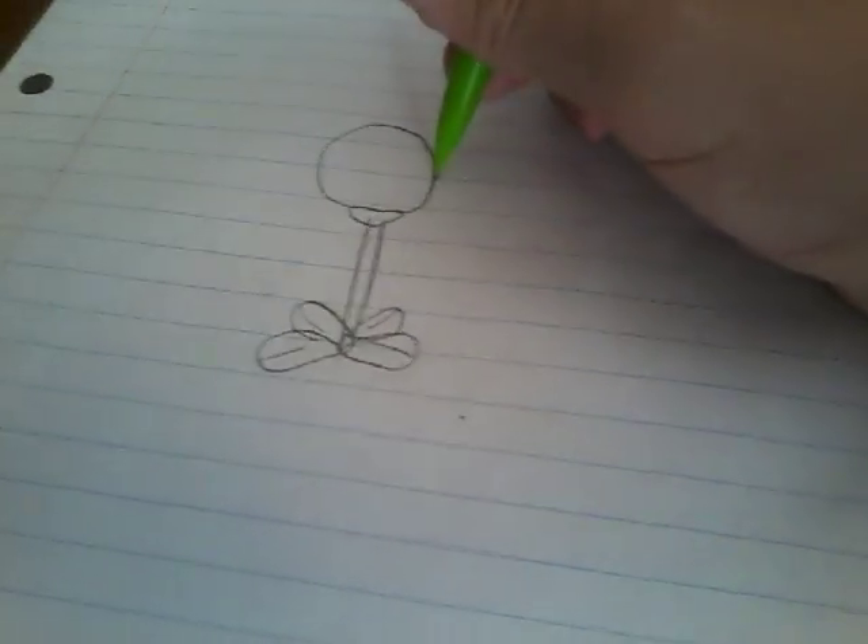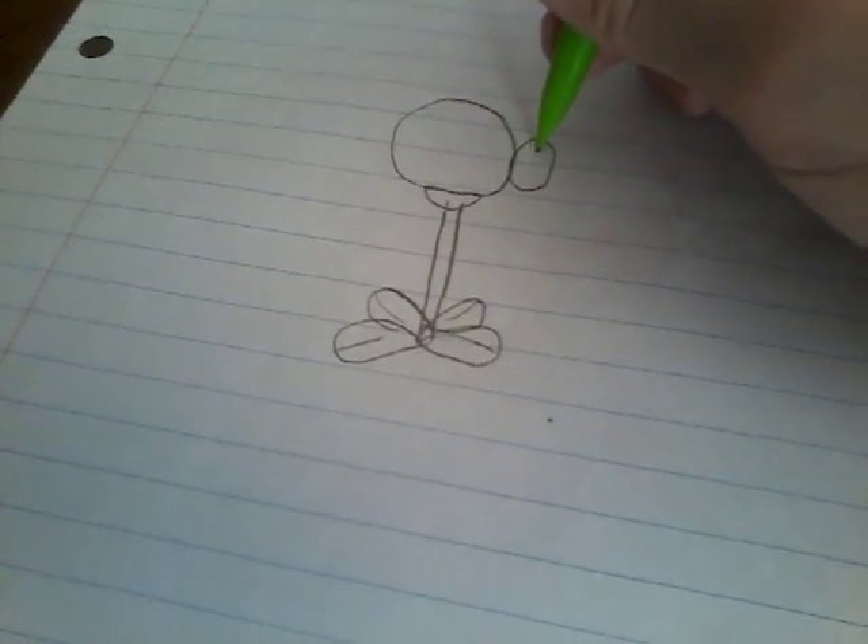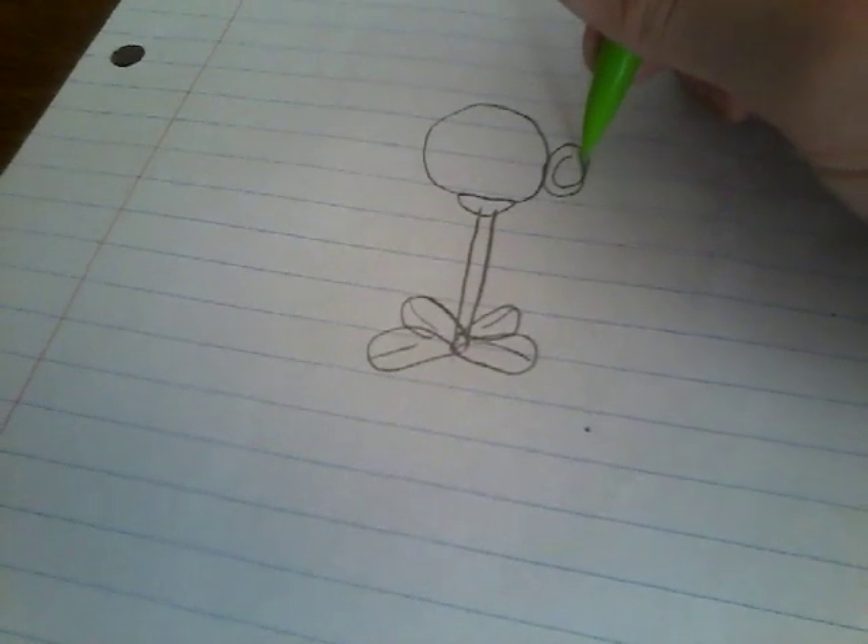Now draw another circle and then a smaller circle inside that other circle. Now you want to draw a small leaf.